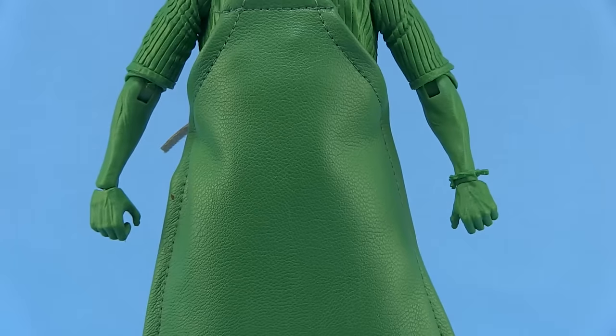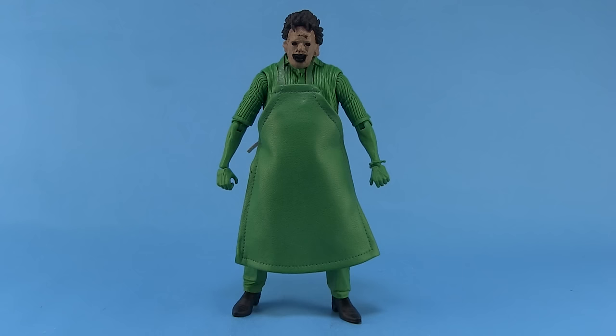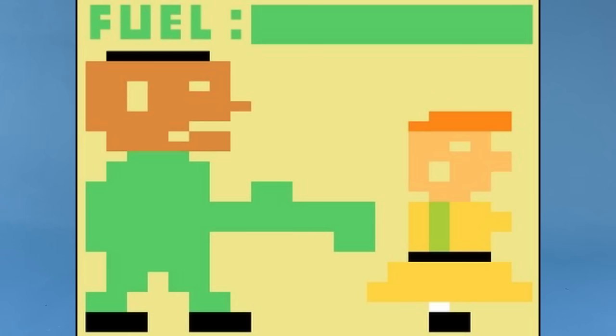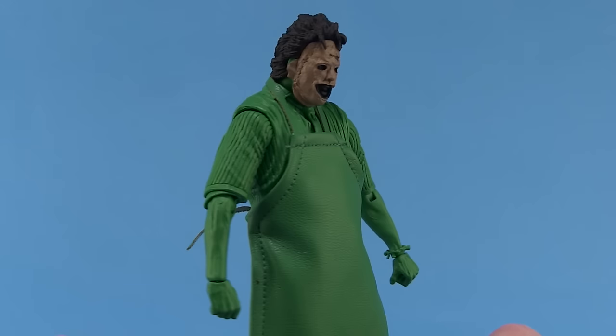Let's go ahead and get Leatherface out of the box and take a closer look. As you can see, he's just green — that's because in the original Atari video game, Leatherface was basically a green blob running around, with the only other colors being the peach of his face and the black or brown of his hair and shoes. The rest of him was a solid green.